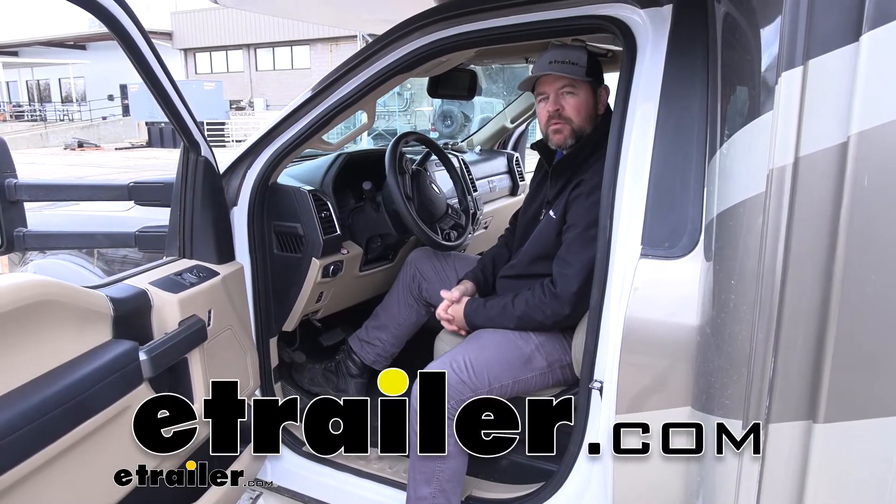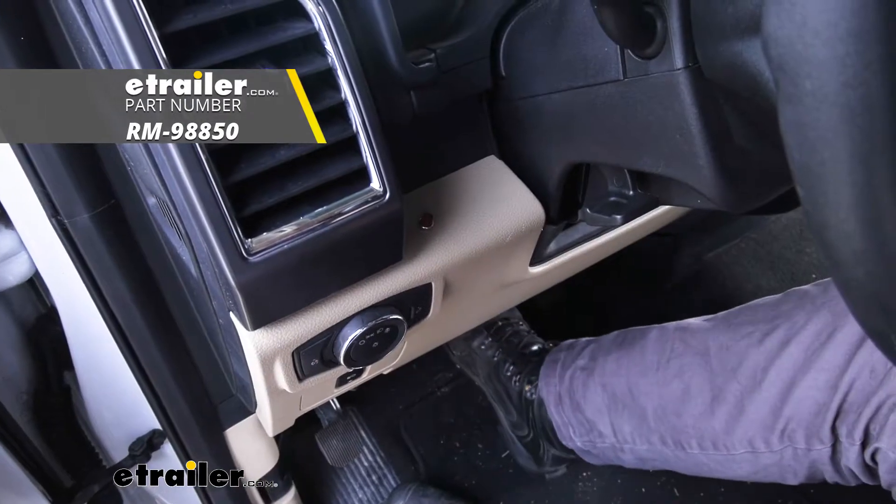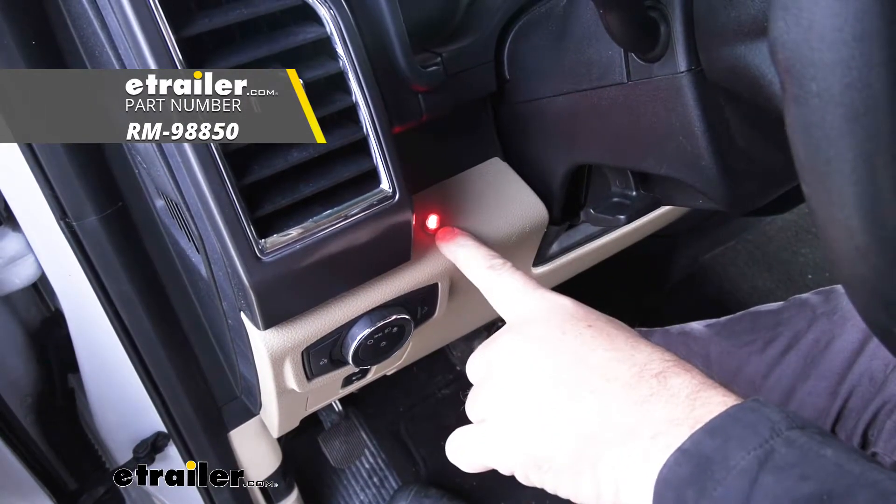Hi, I'm Shane with EHR.com. Today I'm going to walk you through how to install Roadmaster's second vehicle brake monitor light on your 2018 Thor Chateau motorhome.